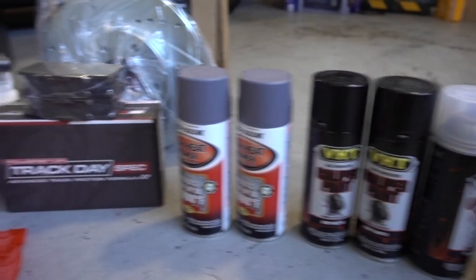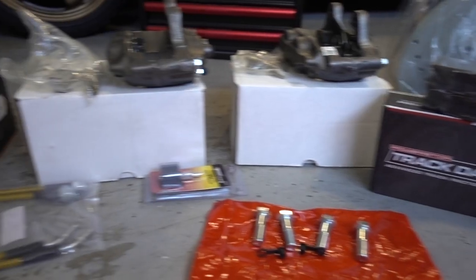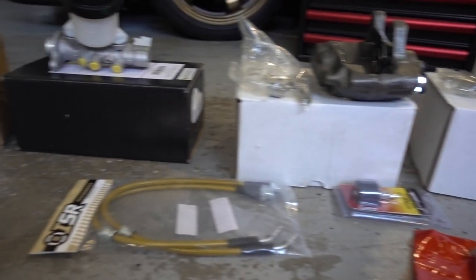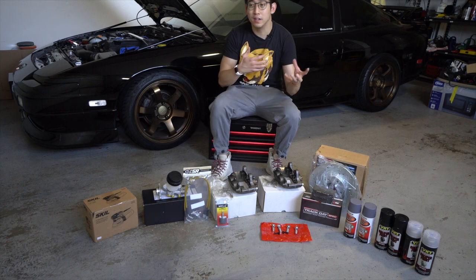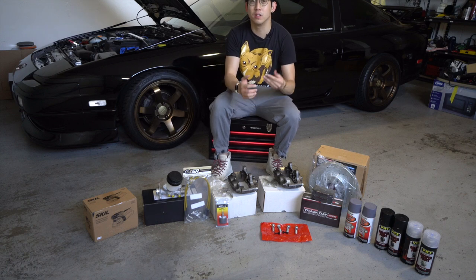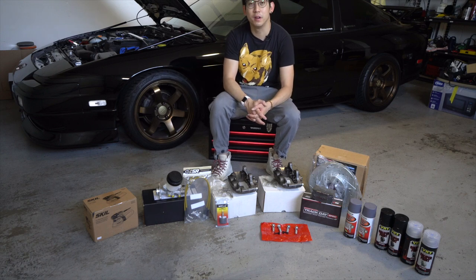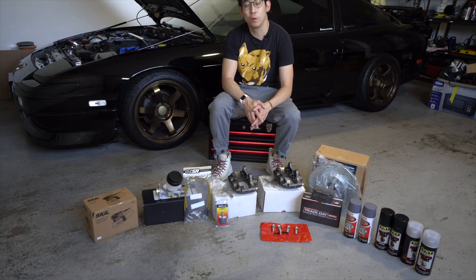As you guys see here in front of me, these are all the parts that you're going to need. I'll give you guys some feedback on what I did to get all the parts. Some of them were a lot harder than others, and there are some websites that you might want to go towards and maybe some that you want to stay away from.